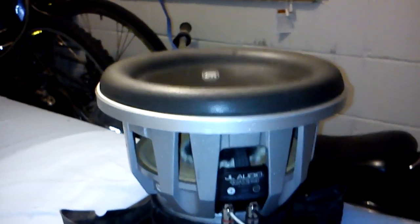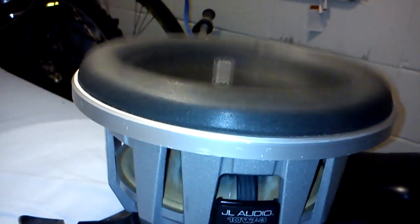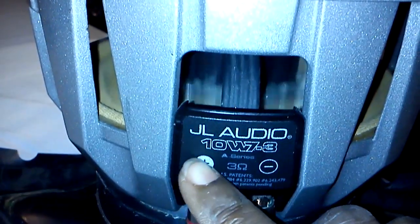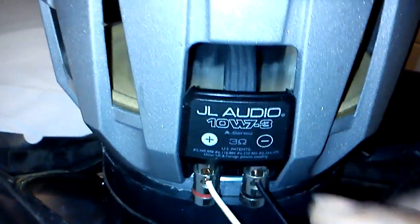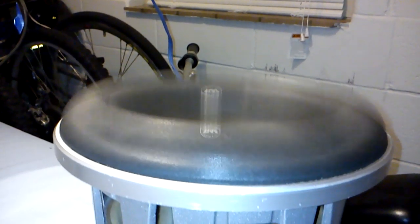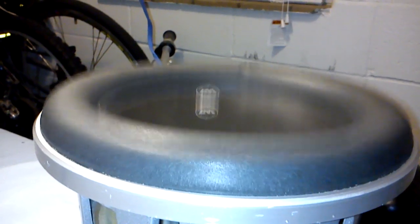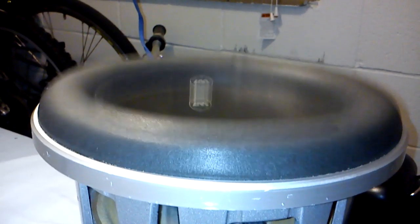It should be blowing, shouldn't it? It should be nice and hot, right? We got a speaker that should be able to take all that. Look — 10W7. 3 ohms... it's not 3 ohms anymore, it's 2.3 ohms.